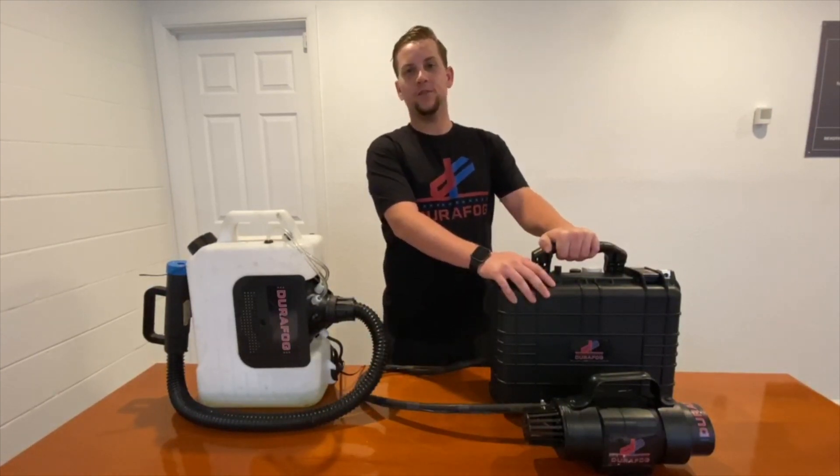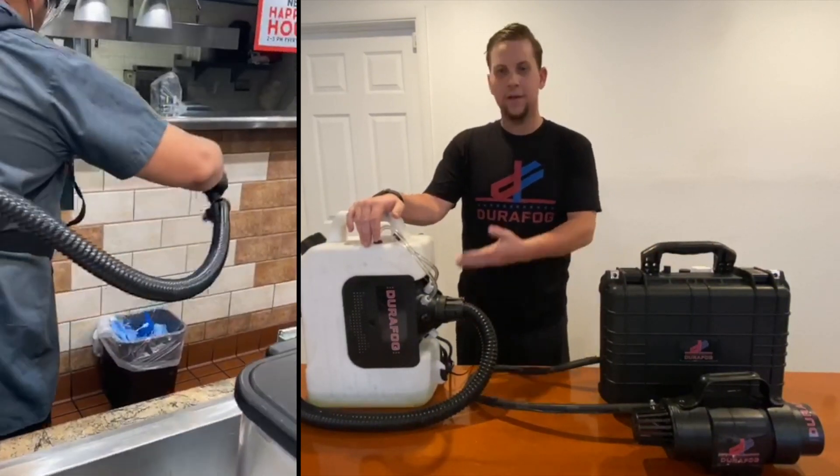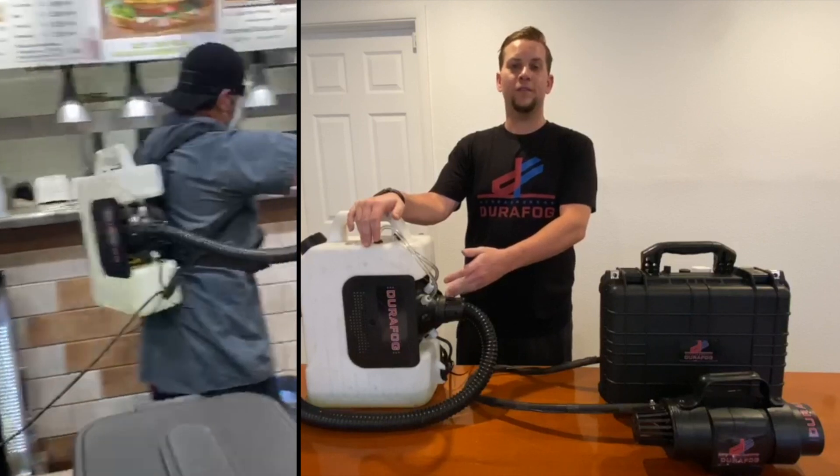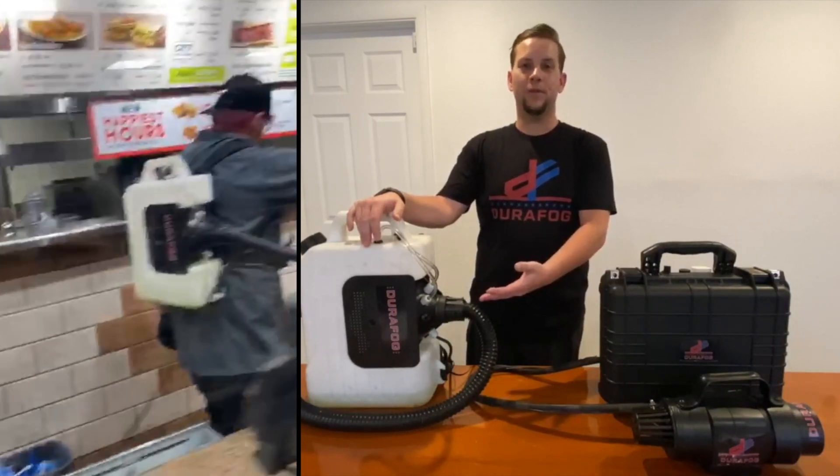Our recent customers, you might be most familiar with our backpack option. This is a two and a half gallon that is corded. We use this generally for facilities larger than 10,000 square feet, like your warehouse buildings and whatnot.